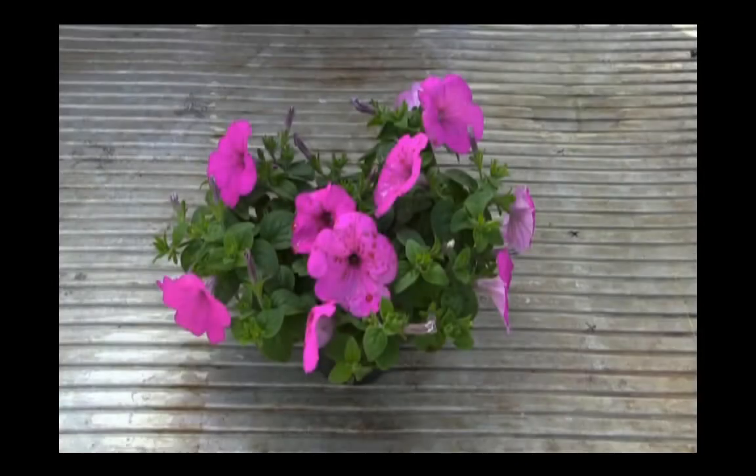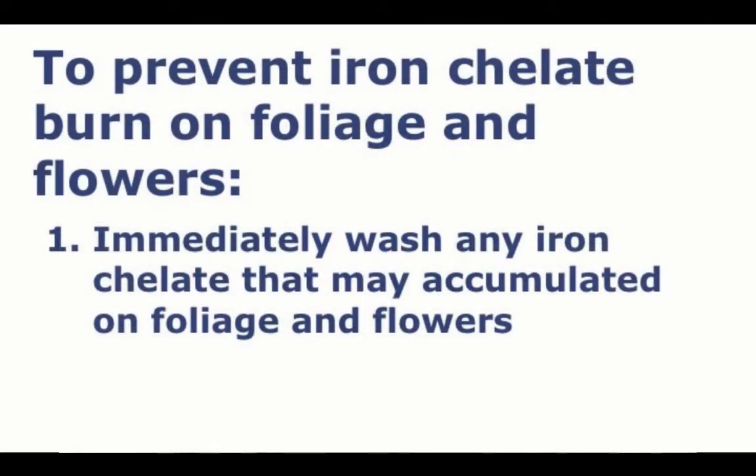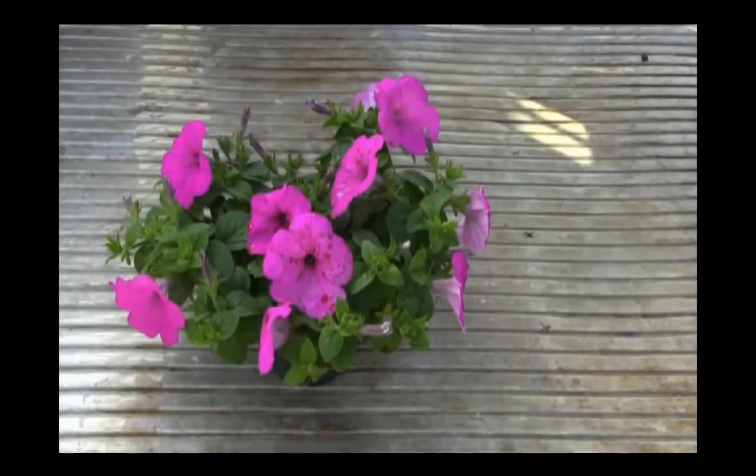Here's an example of an iron chelate application that was made quickly to the foliage and flowers. If not washed off, this could lead to burn. If iron chelate has accumulated on the leaves and flowers after an application, you can go in and wash it off.